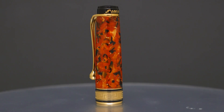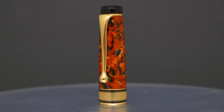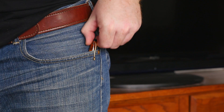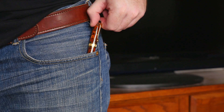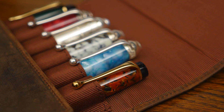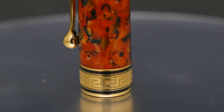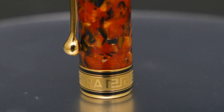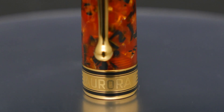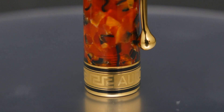The curvaceous clip gives a vivacious appeal while being as practical as any design out there. I had no issue clipping the pen over the thick seam in my jeans pockets or into my favorite pen cases, and there's plenty of tension to keep the pen in place. Continuing down the cap, we can get a close look at the finely detailed engraving on the wide cap band. The Greek key design surrounds the band, while the Aurora branding is proudly displayed across the front, centered directly beneath the clip.